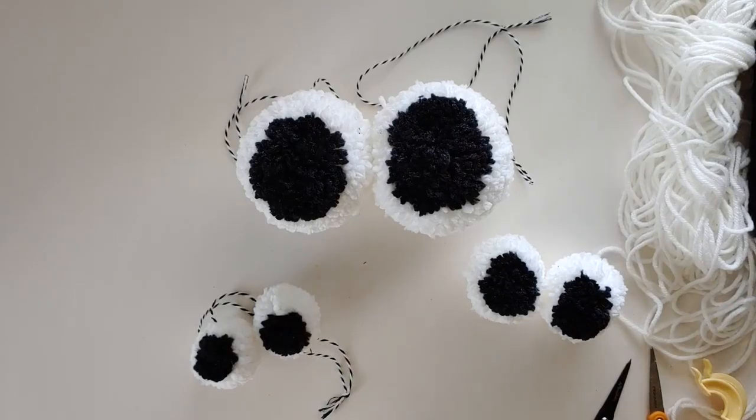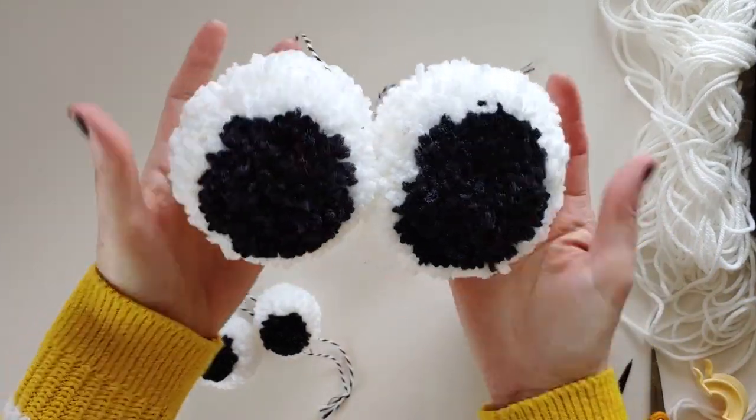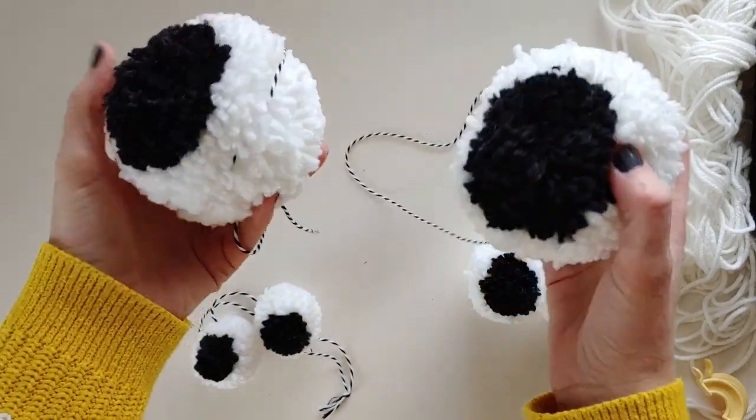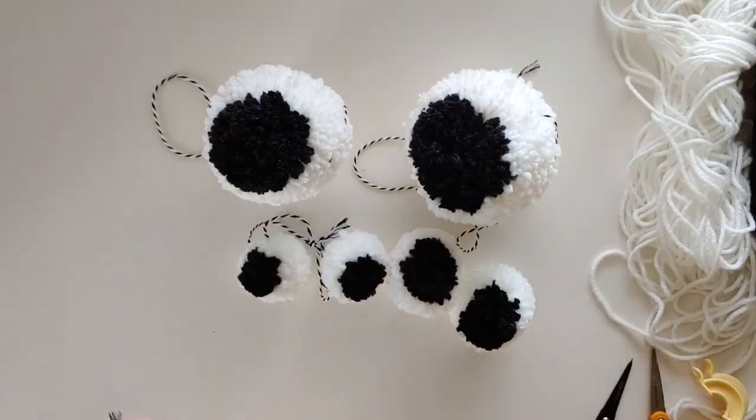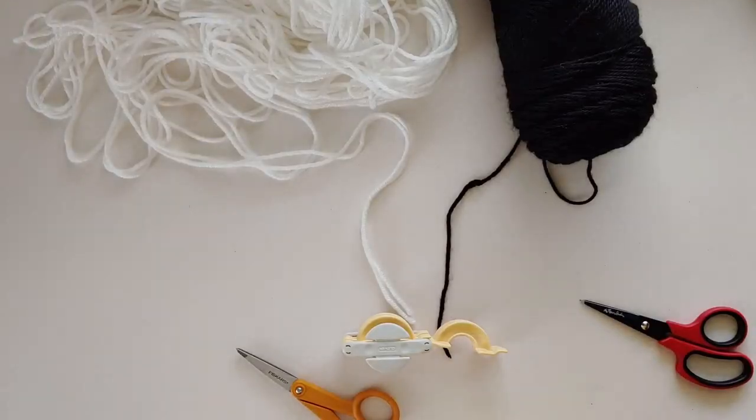To get into the Halloween spirit, I'm going to show you a really quick and easy way to make some fun Halloween yarn eyeballs. These are giant ones, but you don't have to make them quite as big — you can make them little. There are lots of fun ways, so we're going to get started with this really quick and easy craft.